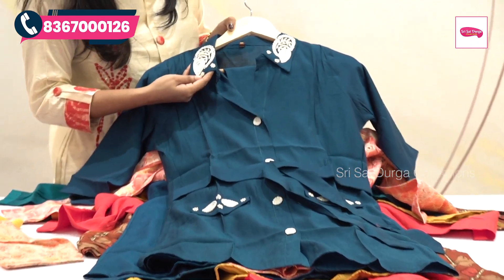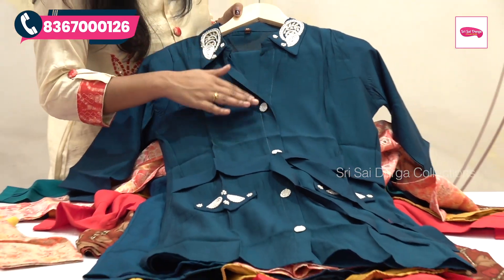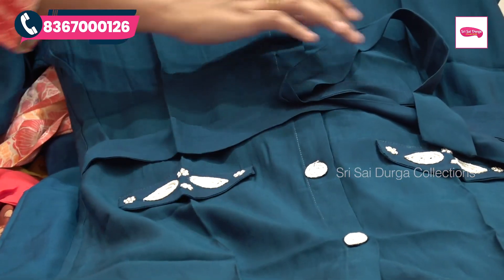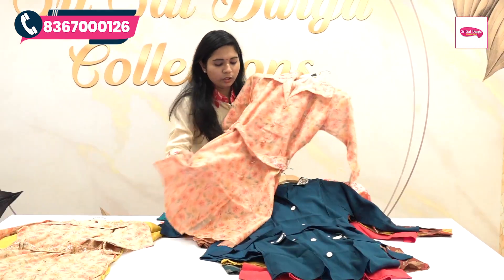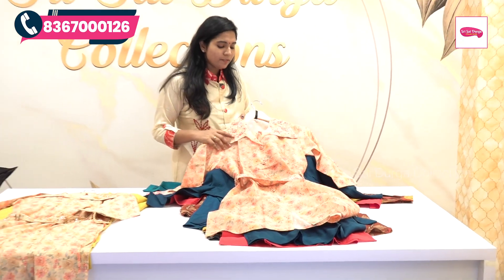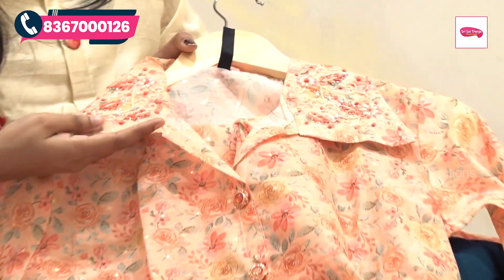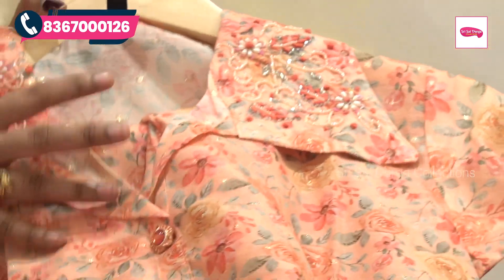If you want to choose the color, it will be a different concept. The different booties and beadwork will be highlighted. You can choose the buttons and highlight in the work. If you want to choose the top, it will be highlighted and look very important. At the bottom, it is the same color, and the sides feature highlighted buttons. We can do complete work in the light and peach color. We can highlight beadwork, stonework, and threadwork, and design complete flower buttons with a belt in the same color.